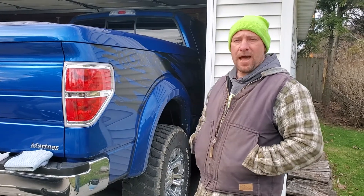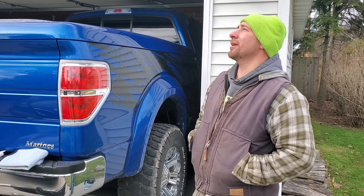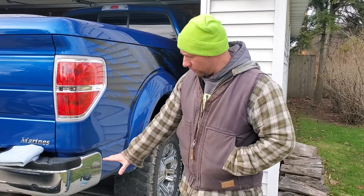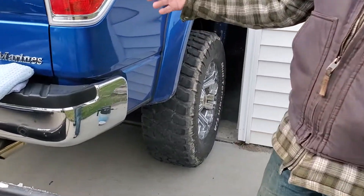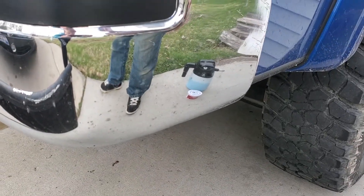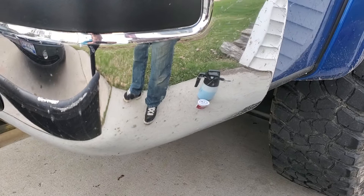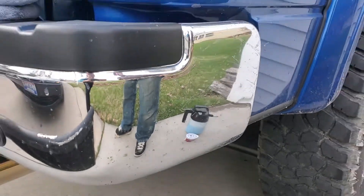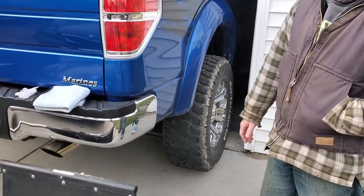Welcome back to another video here on the channel. I'm just sitting outside here enjoying what is not really very warm weather and I'm walking by my truck and I noticed — I'm in Wisconsin winters, we got a lot of salt on the roads — I'm looking at the chrome bumper on my truck and it is full of tiny little rust spots, like surface rust. That's really crappy, I don't like that.